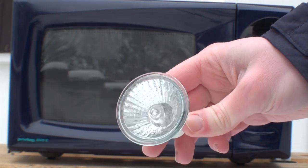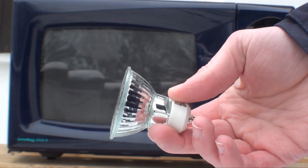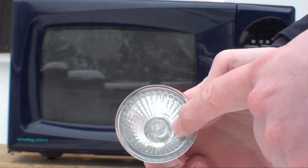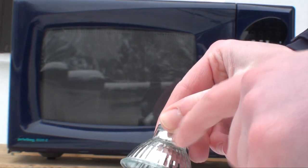This is a halogen light bulb, 50 watts, 230 volts, pretty standard. As you can see it has inside the halogen capsule and then surrounding it the reflector.